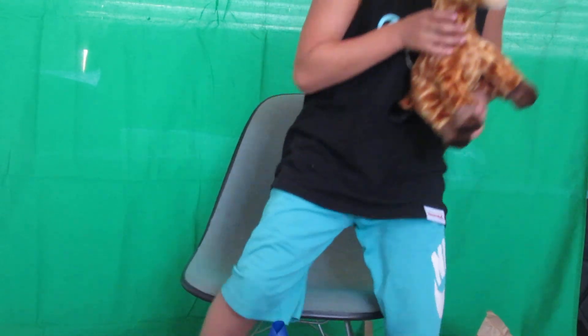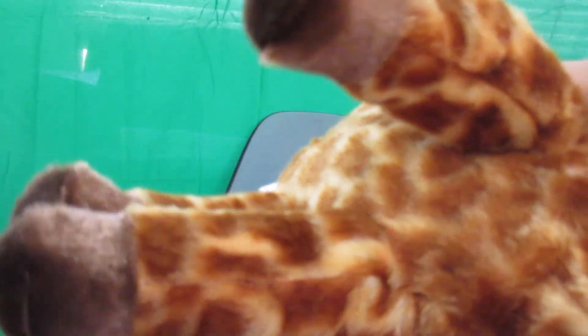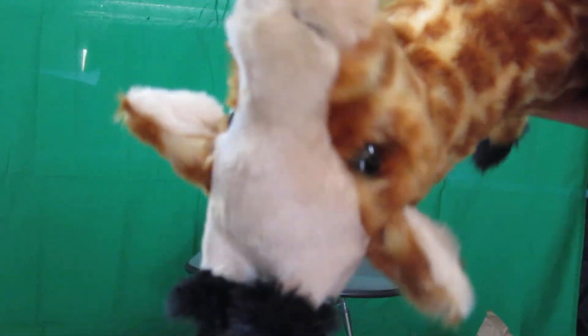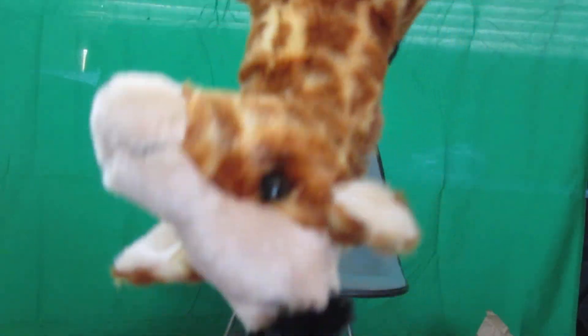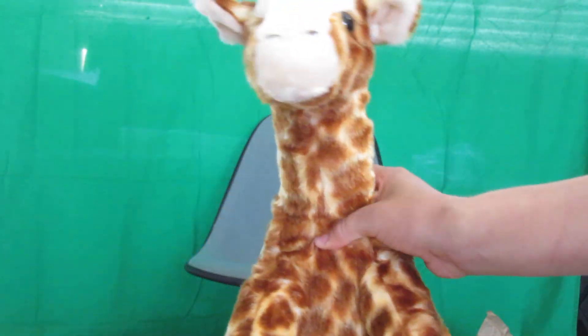This is so soft, guys! I can't tell you how soft this thing is. Go, Cooper, go! I can't tell you guys how soft this thing is — look at how soft it is. Just admire its softness. Take a look and admire the dog too — just look at that. Mr. Dinkles at his finest.